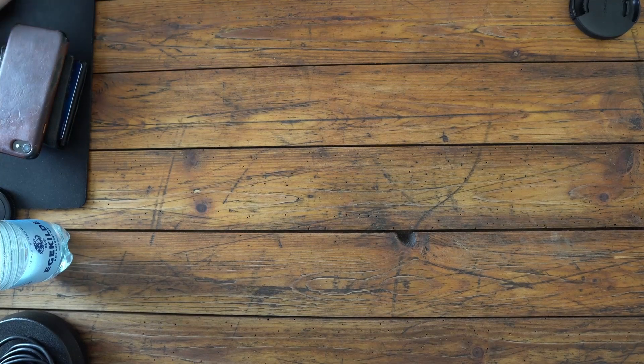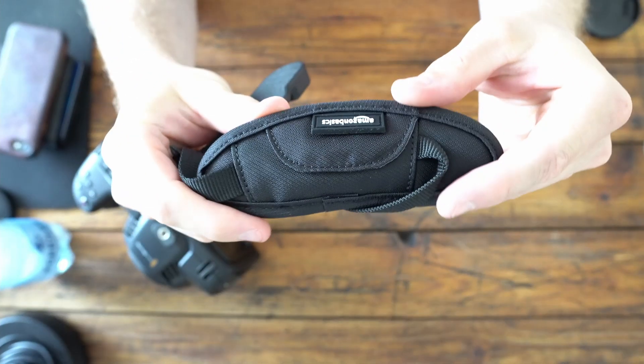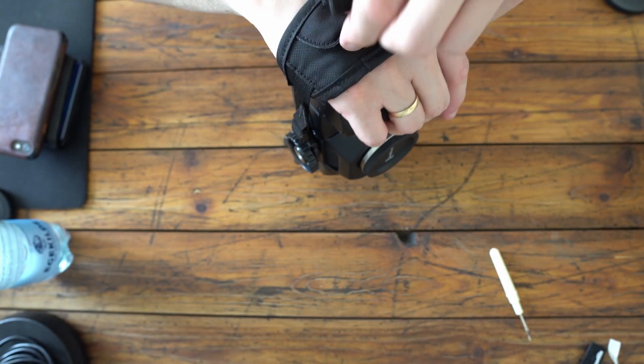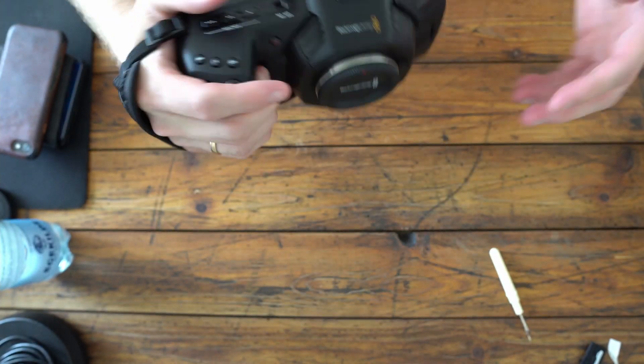Camcorders and other video cameras tend to have a camera strap on the side, and it's also a thing on more expensive cameras like the Blackmagic Ursa and the Canon C200.